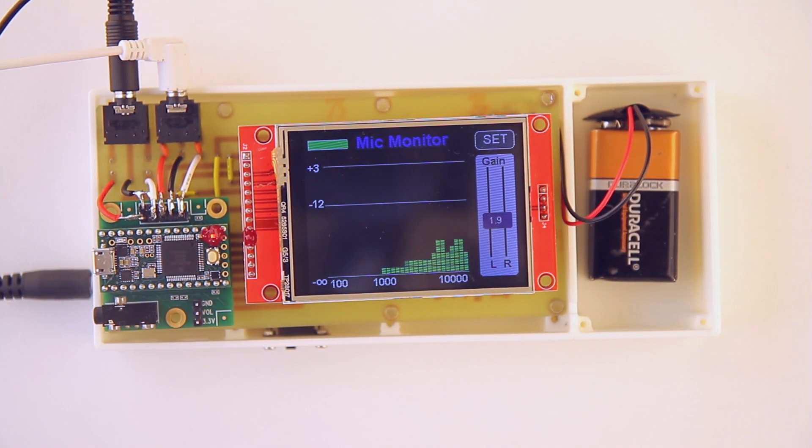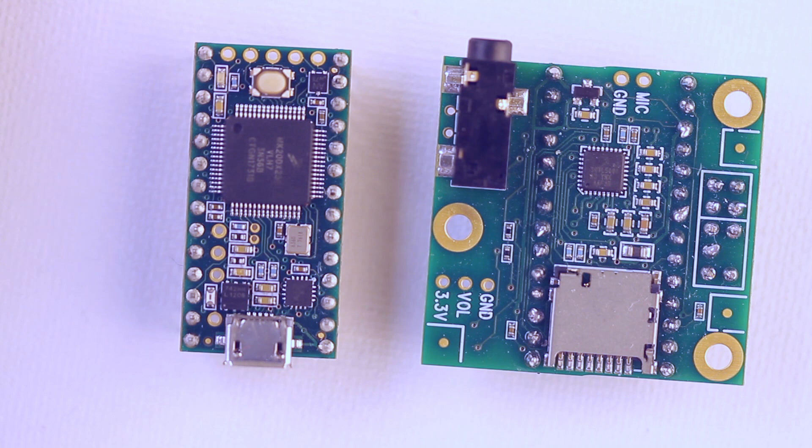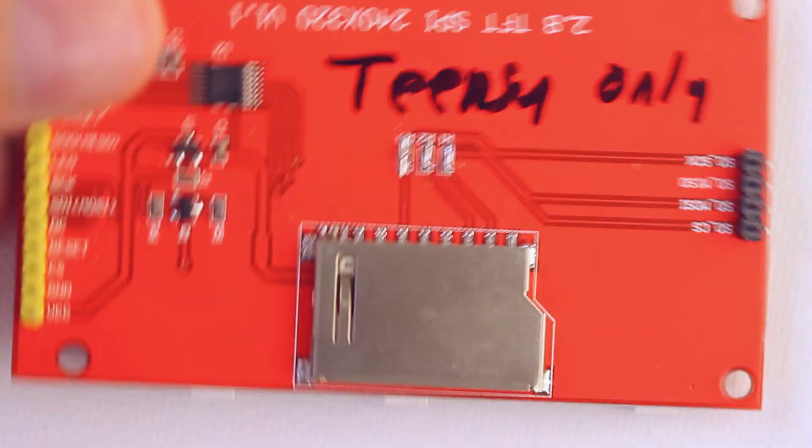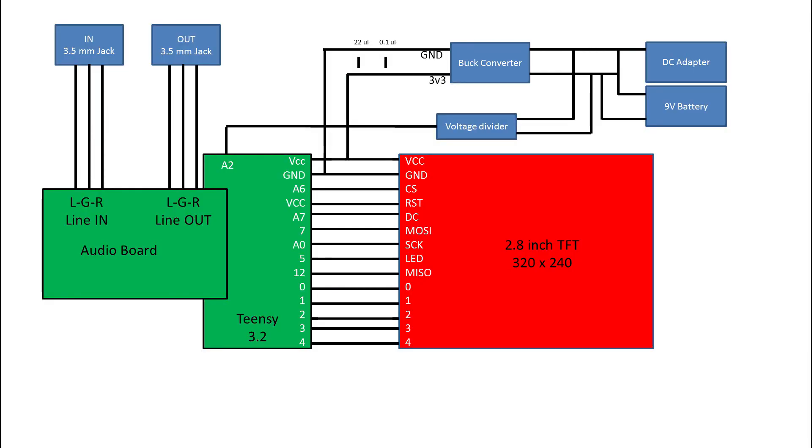Let's see how to build one. First, you're going to need a Teensy 3.2 and an audio board. Sorry Arduino fans — if you plan on using an Uno or a Mega, it's just not going to be fast enough. I'm also using a 2.8 inch TFT display. The schematic is fairly straightforward; the audio board plugs right into the Teensy. You'll have to solder everything together. I put some 3.5 millimeter jacks for the line in and line out, and there's the wiring diagram to connect to my 2.8 inch TFT.